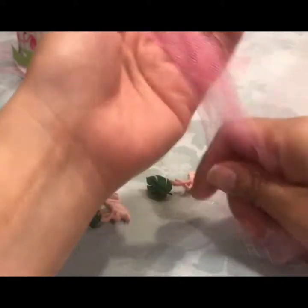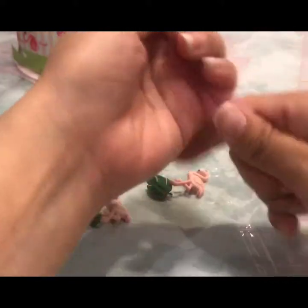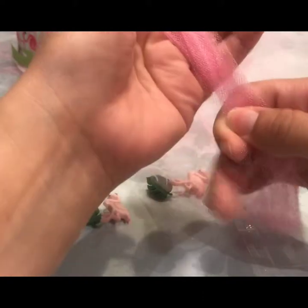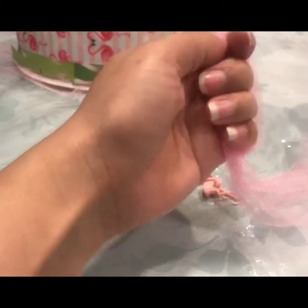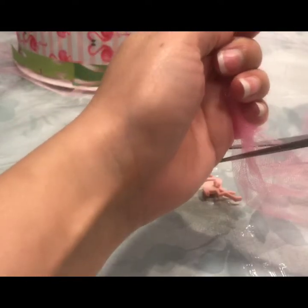What you want to do is wrap some tulle around your hand — maybe four or five times. I wouldn't do more than that; you don't want them too thick. Once you do that...